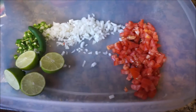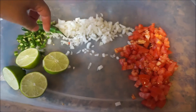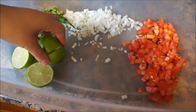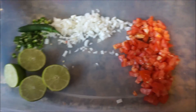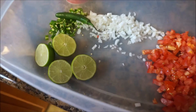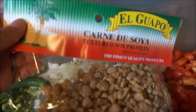You'll need the following veggies: tomatoes, onions, and chile. This is the kind of chile I used — serrano or the other kind. I have two lemons here, but I actually put four lemons, these big ones. And you will need ketchup, some salt, and of course the bag of carne de soya, or as we know it, textured soy protein.